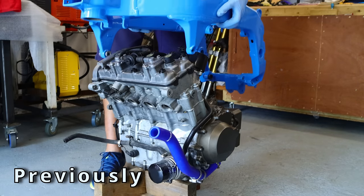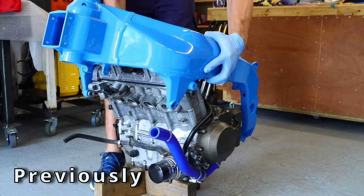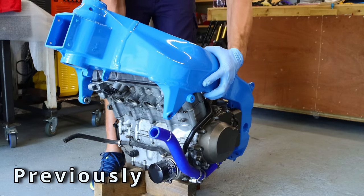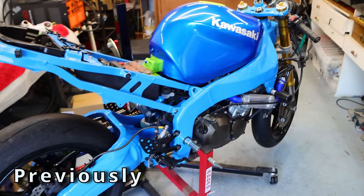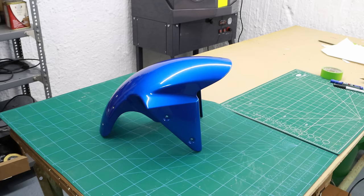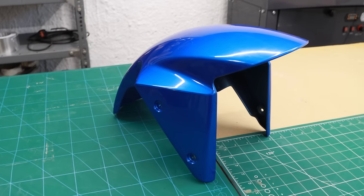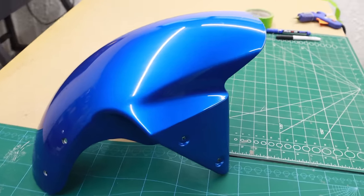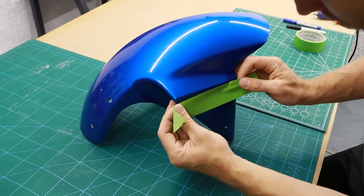Hi and welcome back to my channel. Previously I was rebuilding my ZX-6R and finally I got to the point where I'm starting to build the carbon fiber parts for my motorcycle to finish up my build. This is going to be the most labor-consuming part and I'm going to start with the front mudguard.